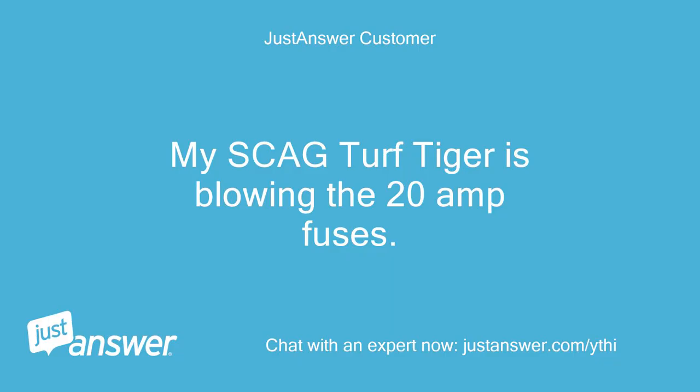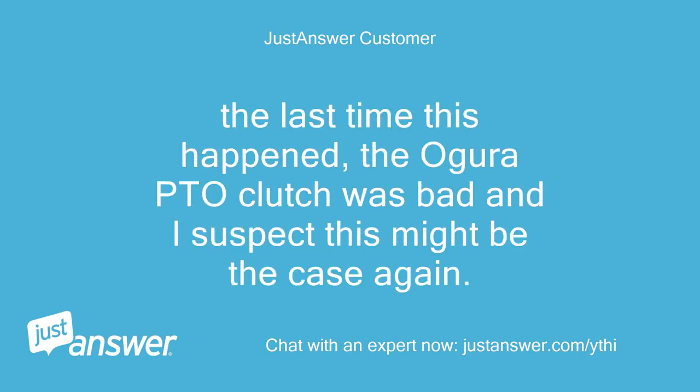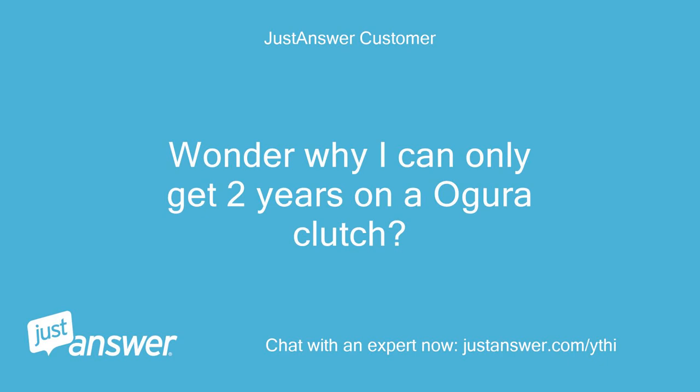My Scag Turf Tiger is blowing the 20 amp fuses. The last time this happened, the Ogura PTO clutch was bad and I suspect this might be the case again. Wonder why I can only get 2 years on an Ogura clutch?